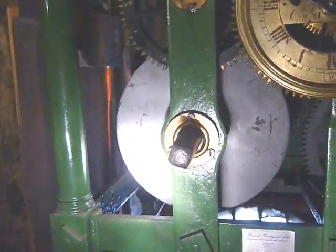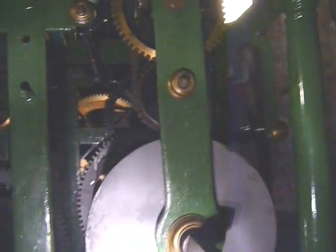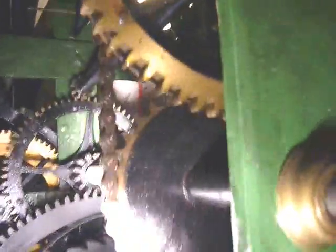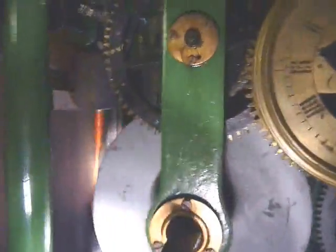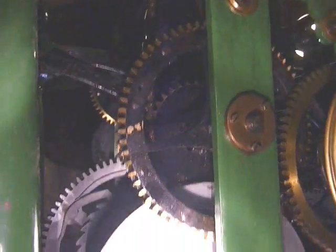They used to get wound up by winding these square knobs with big ratchets or some sort of things. This one is the big bell, so the chiming on the hour. And then the third one over here is the chiming — the ting-tang — on the quarter, half and three-quarter hours.